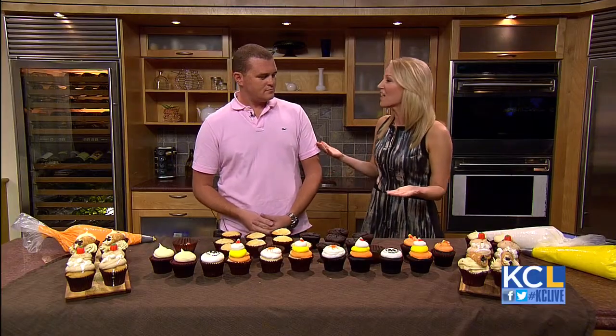Pumpkin and sweet potato — just two flavors of fall — and turns out they taste pretty darn good on cupcakes.